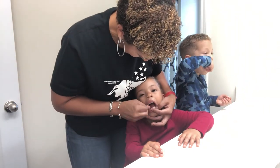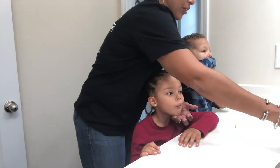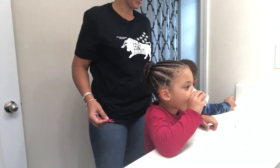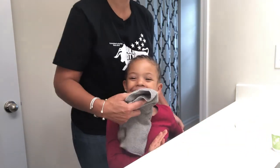We do brush for two minutes every morning and every night and floss at nighttime before going to bed to ensure that all is cleaned out from their teeth, and it will be the last thing that they do before bedtime. Thanks so much!